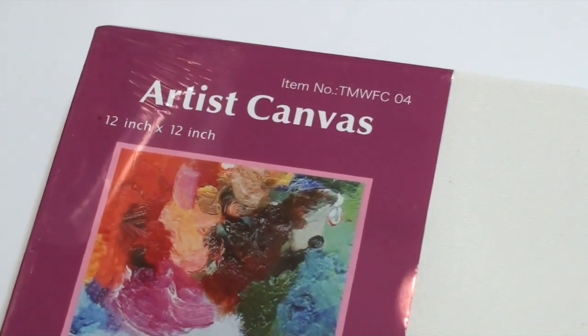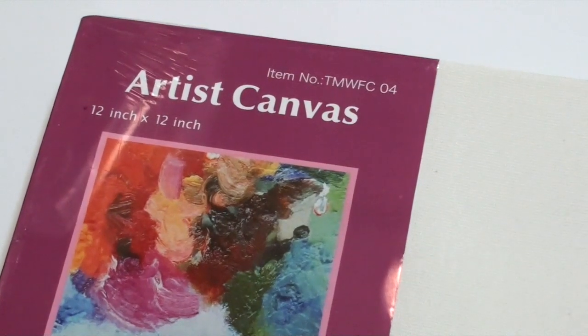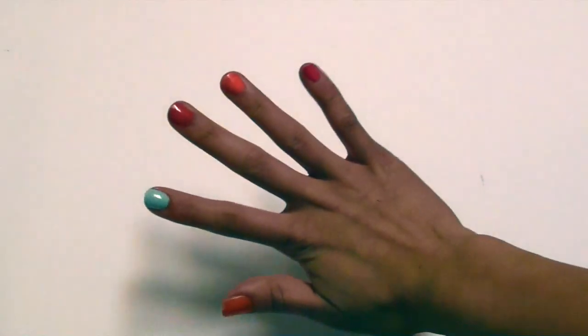And of course you will need a canvas — mine is just a 12 by 12 inch canvas from the bargain store. You might also want some gloves if you don't want your hands to get messy.